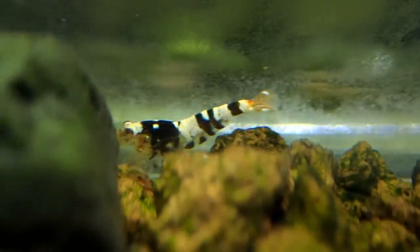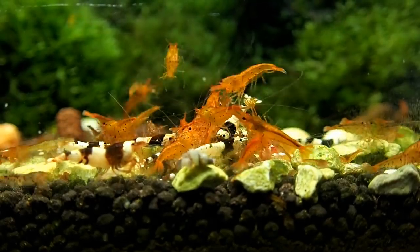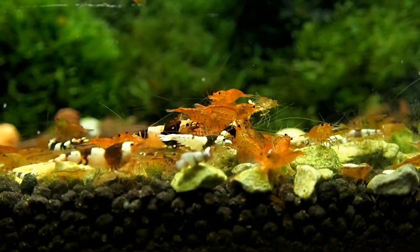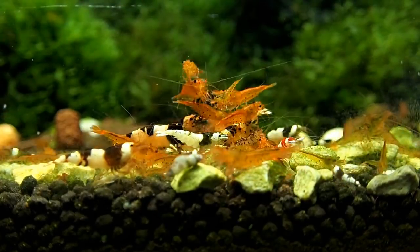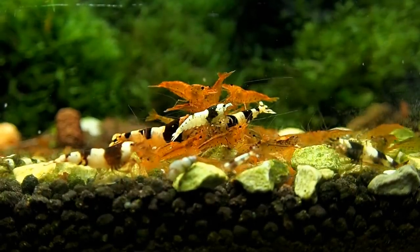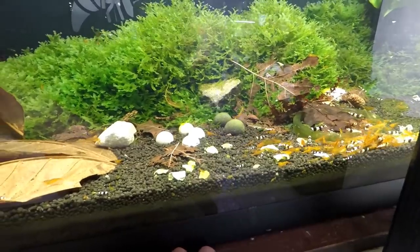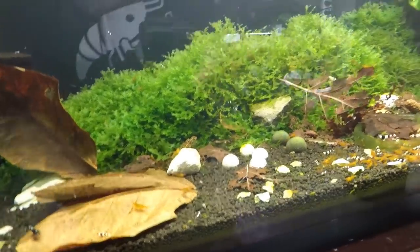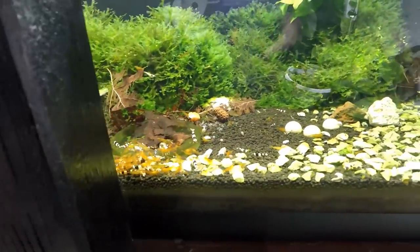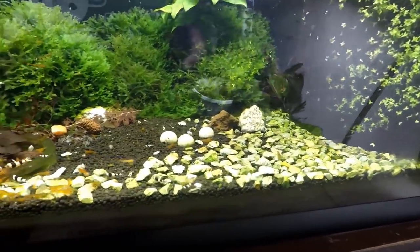Let's go on to the crystal black shrimp tank. This tank was set up the same way — I wanted to see what types of hybrids we can get from crossing crystal blacks with tangerine tigers. So far I haven't really seen an awful lot — I've got lots of little crystal blacks and quite a few hybrids, but they're still in F1 and not very spectacular. However, I have noticed a couple of little shrimp that looked like brown king kongs. I'll go in with my macro mode and see what we can find.